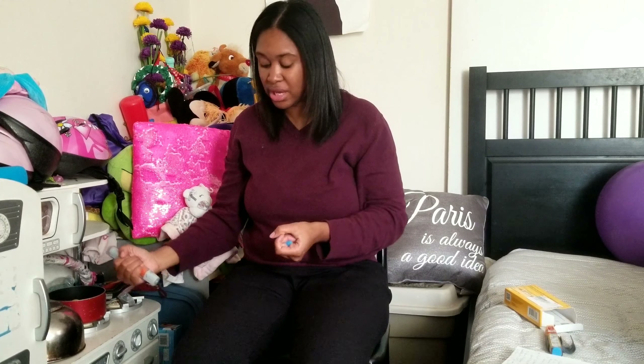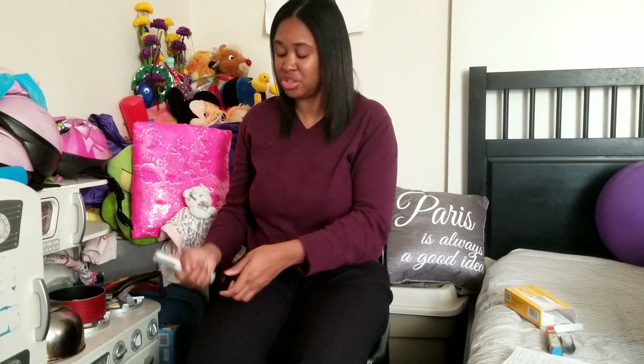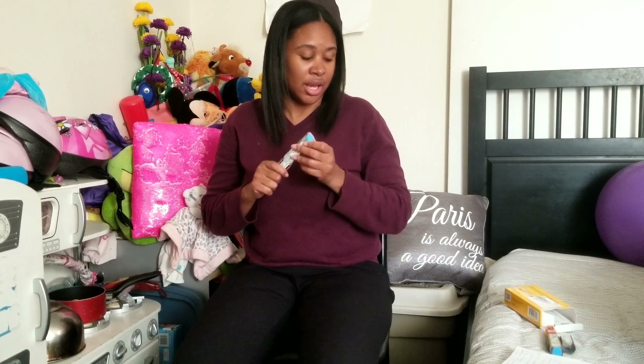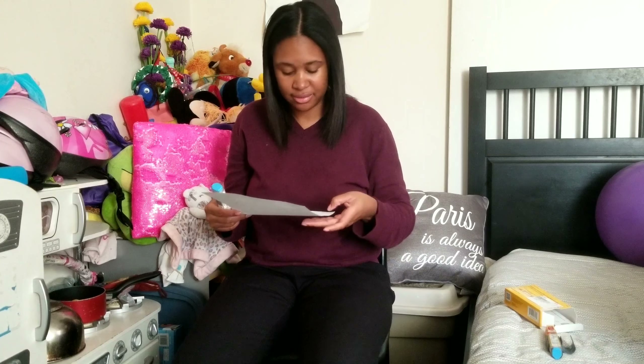This is sensitive to light, heat, and cold. So you want to make sure — there's a little window here. If it's blocked, that means it's used or it's no good and has to be replaced. If you see it's discolored, you have to replace it.